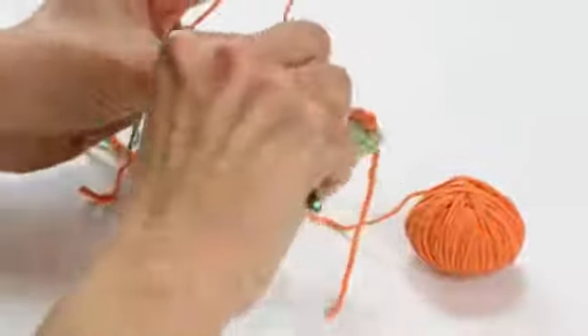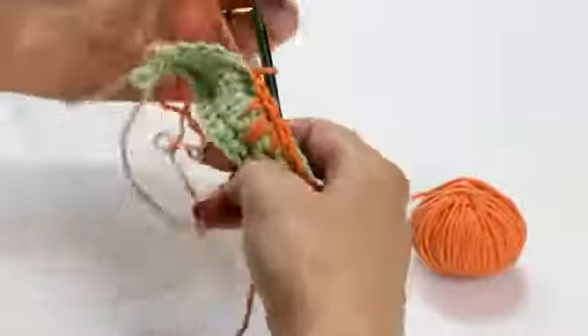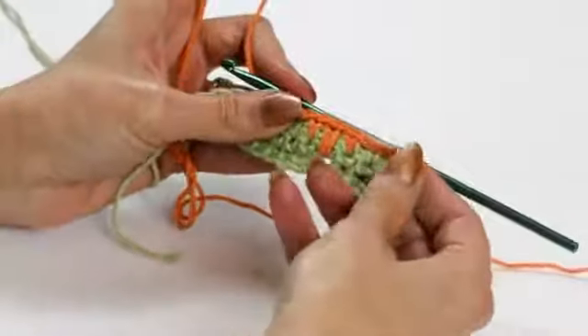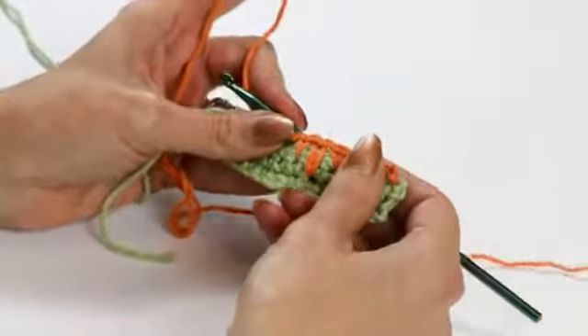Then I can just slip stitch across the rest of my row and I've created a really interesting little edge and stitch there. I'm Phyllis of Many Creative Gifts and in this segment we've looked at the crow's foot or spike stitch in crochet.